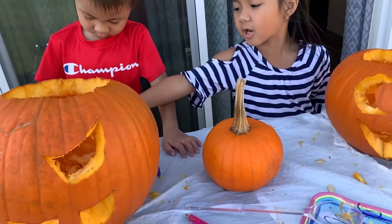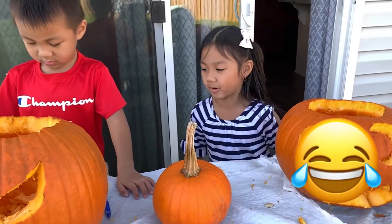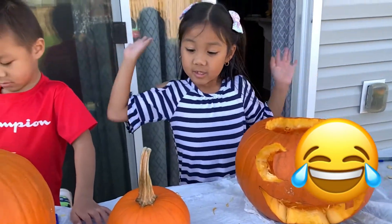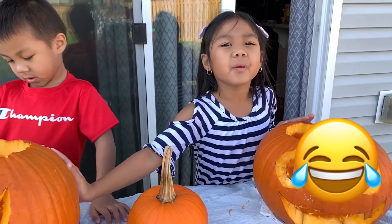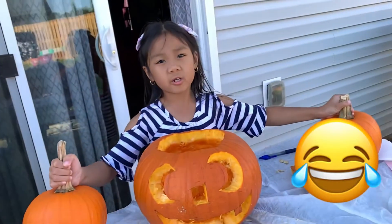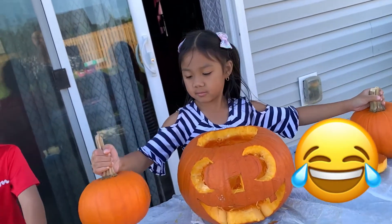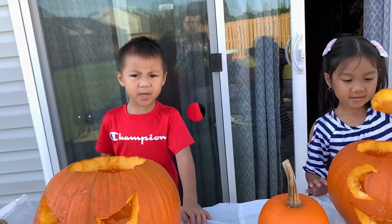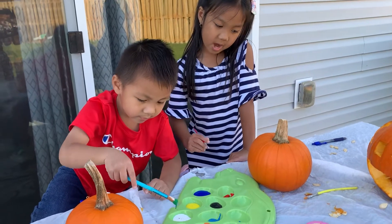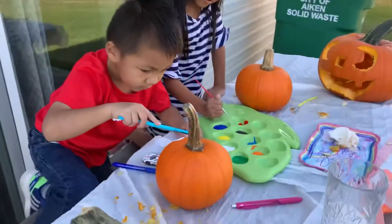Ethan's got his car. So these are the pumpkins. Now we're gonna paint our pumpkins. So I'm gonna put... yeah, red.